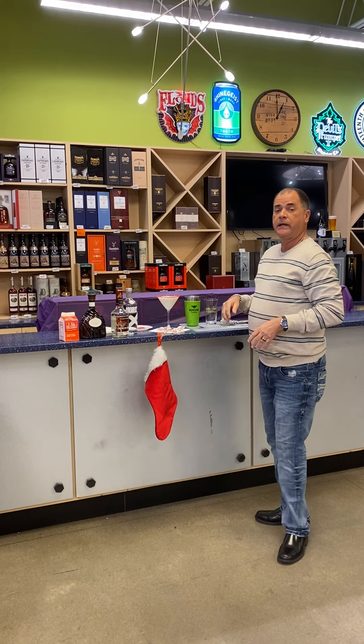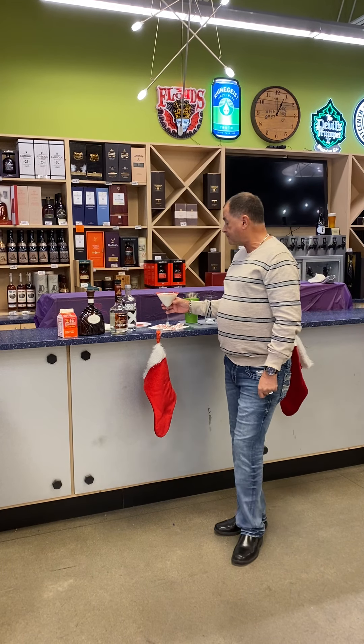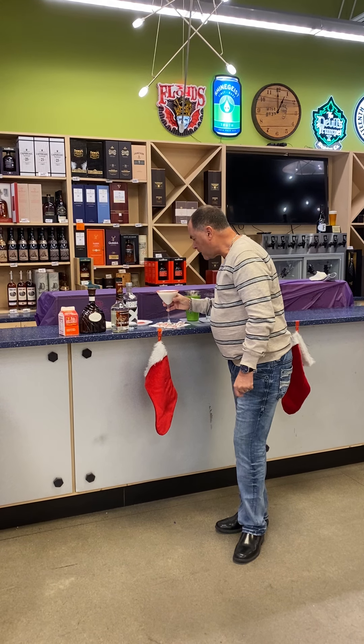Doesn't that look beautiful? It tastes great, and another option you can do is garnish it with a candy cane. So we're going to taste it — excellent!